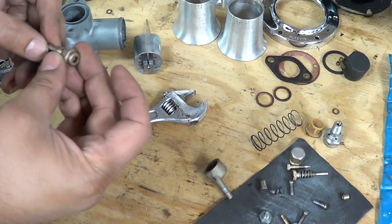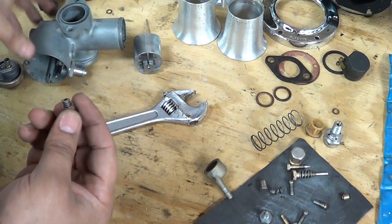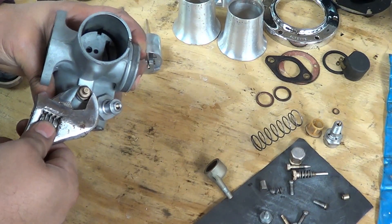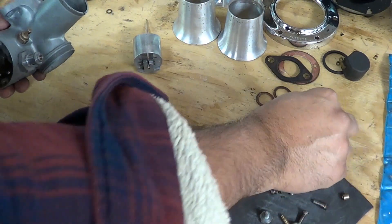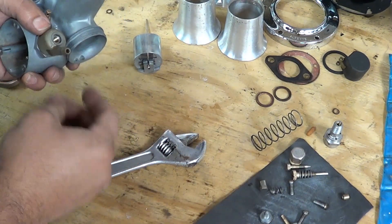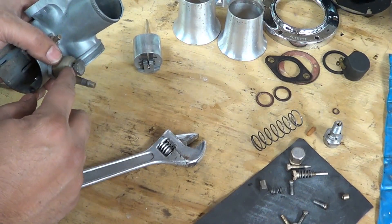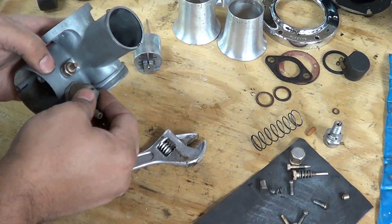Next thing will be the tickler. That will go through here, the spring goes on here, and there it goes right in there. That too is snug tight. The next part we can put is the filter, and the feed, and the screw. If you have one of these in aluminum, there might be a washer in here. This will just hang tight for now because we don't know where the fuel line is going to go.